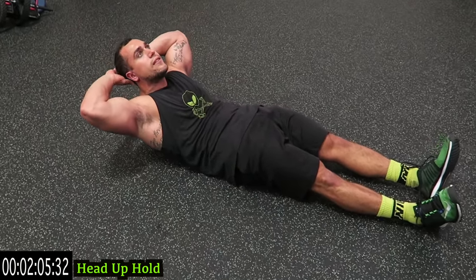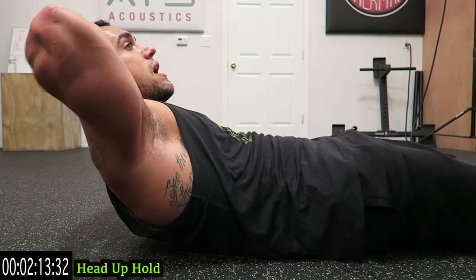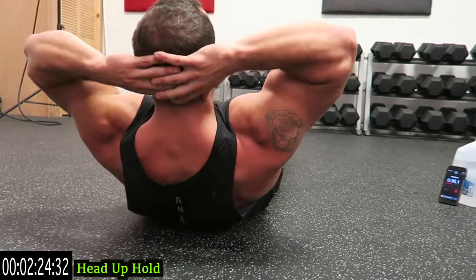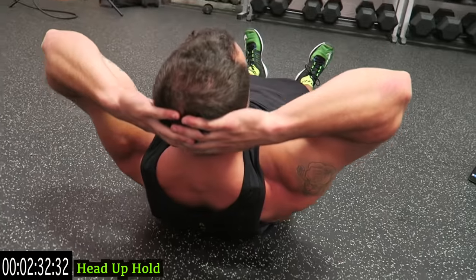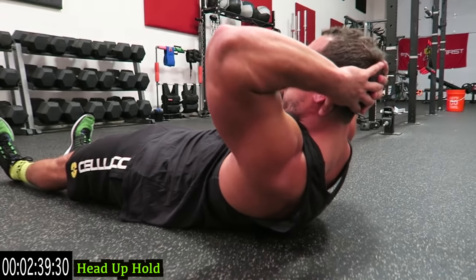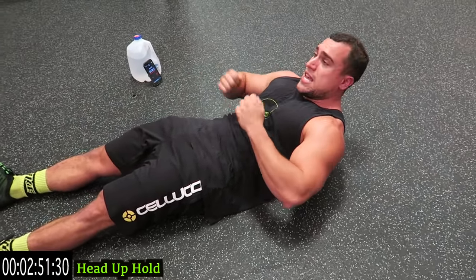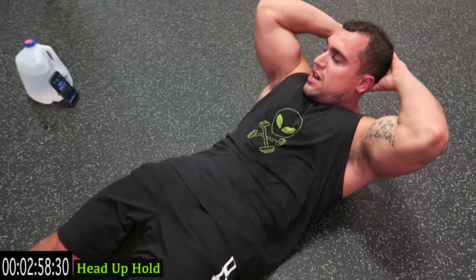For the head-up hold, you're literally just going to have your hands behind your head. Your shoulder blades are off the ground the entire time — hands behind the head for neck stability. Squeeze those abs, do not let those shoulder blades come down. Come up as high as you can while keeping your legs planted on the ground. Come on, brutalizing right now — let's go! When you punch the core, it forces you to squeeze those abs tighter. Three, two, one — bring it to the side plank.